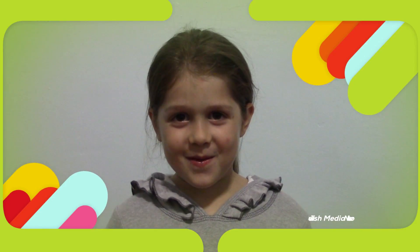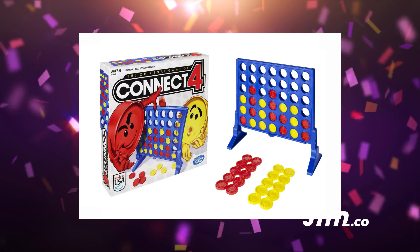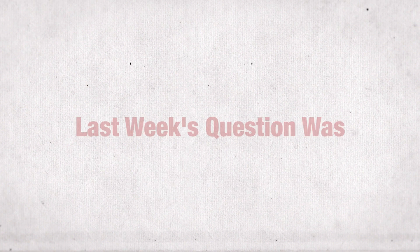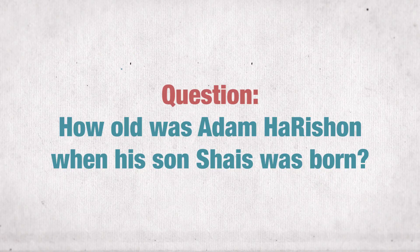Hi, welcome to It's a Wonderful Week, episode 2 of Parshish Naya. Want to win this prize? Stay tuned for the question of the week. Last week's question was: How old was Odom Arishan when his son Shays was born?